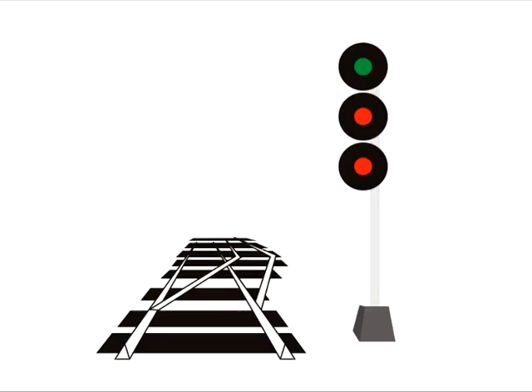In the previous videos we introduced you to the basic three-head railroad signal and the three speeds it indicates: maximum track speed, limited by the type of track and its geometries which for some trains in Canada can be as high as 100 miles an hour; then medium speed, which is 30 miles per hour; and slow speed, which is 15 miles per hour.